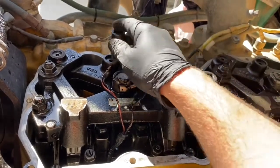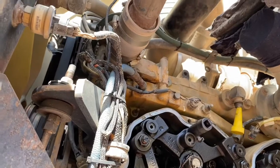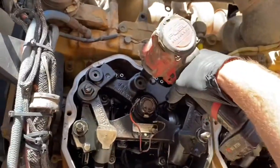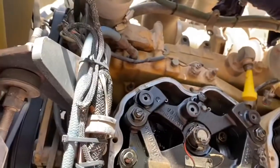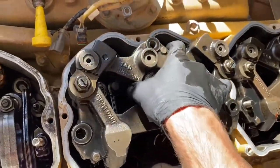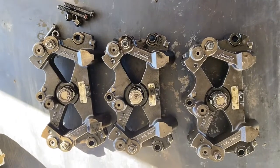There are two nuts and a bolt that hold the jake brake in. Undo the two nuts with an 18mm socket and the bolt takes a 16mm — just be careful not to drop anything — and they should just lift straight out after a bit of a wiggle. Put them on a clean bench. They're not too heavy; they probably weigh about ten pounds or five kilos. I always try to keep them together and put them back on the engine the way they came out, though it doesn't really matter if you mix them up.